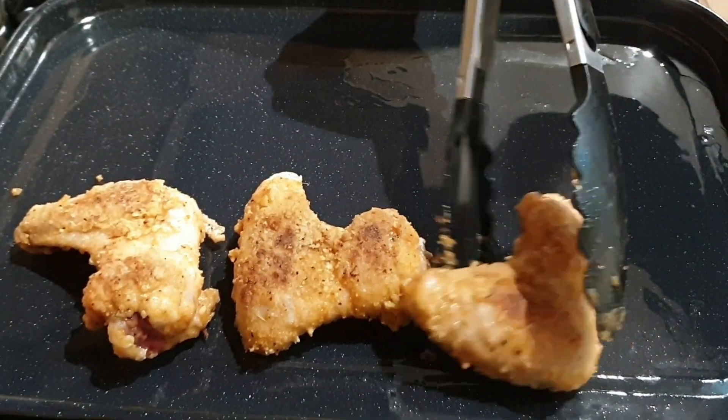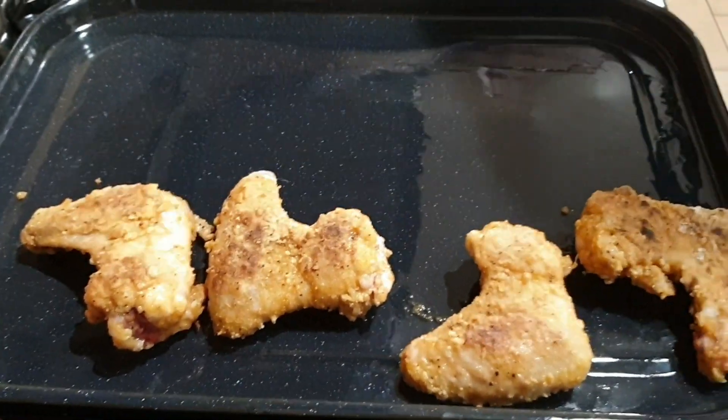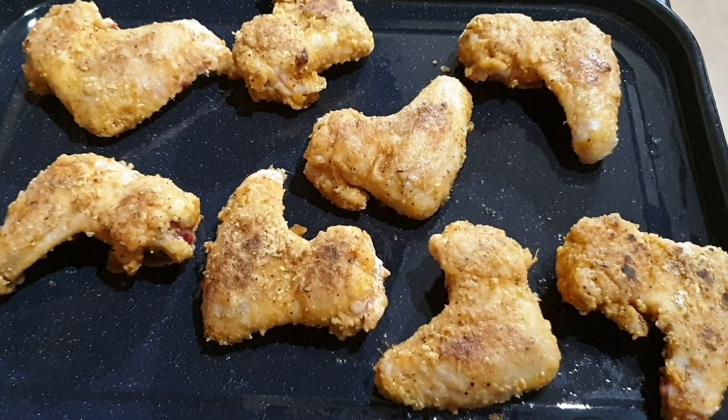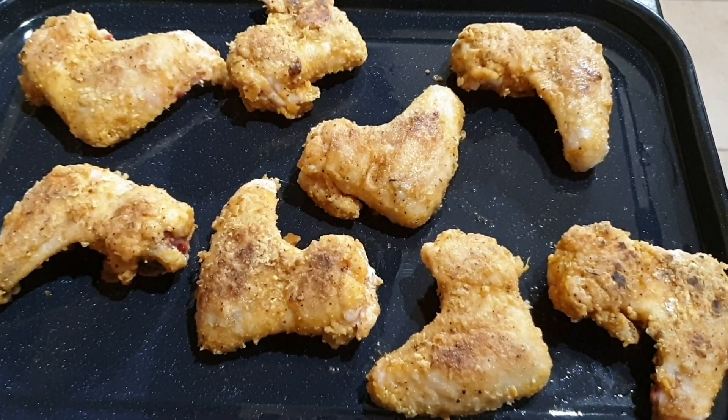Add to a greased baking tray. Place the baking tray into an oven on gas mark 200 for about 20 minutes.